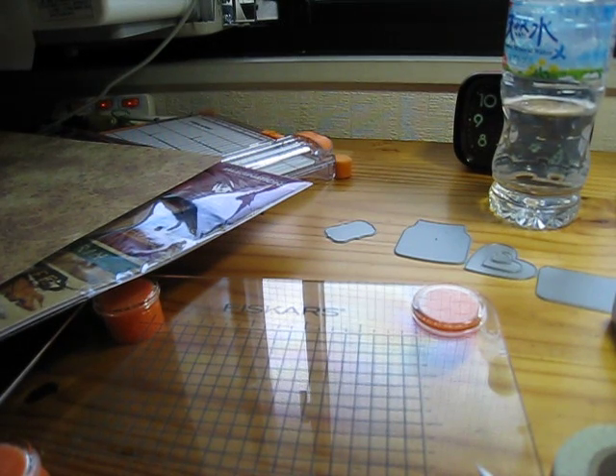Hi guys, welcome to my messy workspace. I have a couple things I want to share with you.